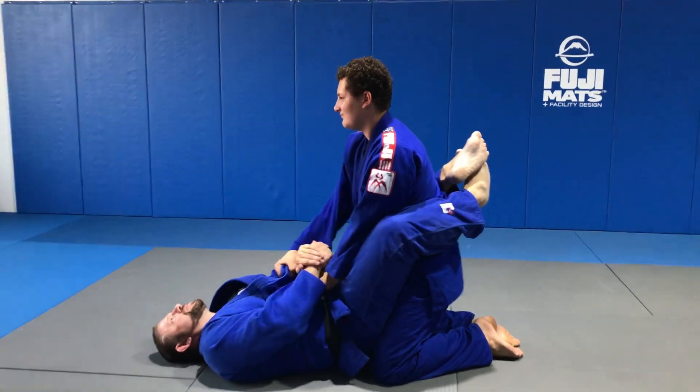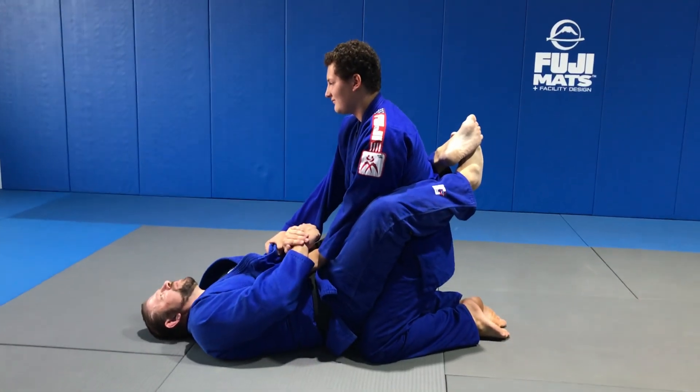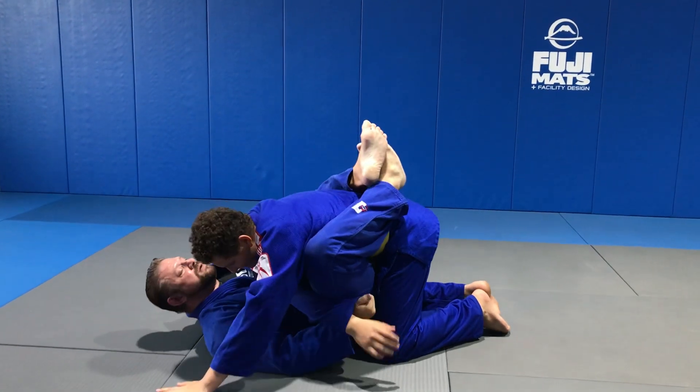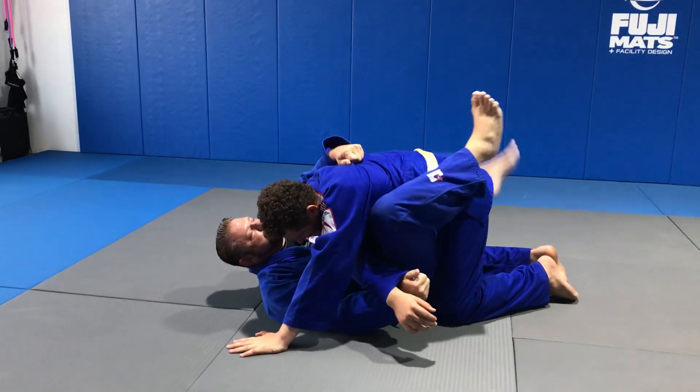I can't just do this. I'm going to bring my knees to my chest. At the same time, I'm going to break this. I'm going to swing it around the world here. I'm going to grab it here. I'm going to shrimp.